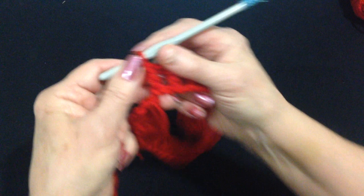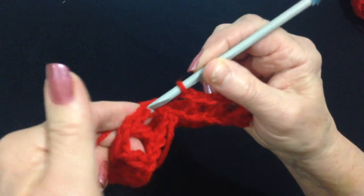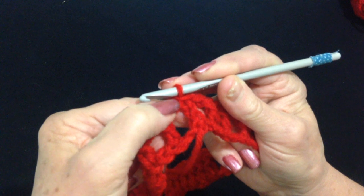I worked all the way around. I finished my last double crochet. Now I'm going to chain one and slip stitch to join in the second stitch of that chain three, because that took the place of a double crochet and a chain one. And that's the waistband.